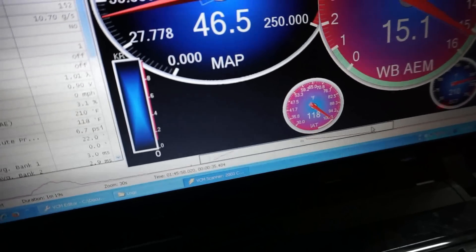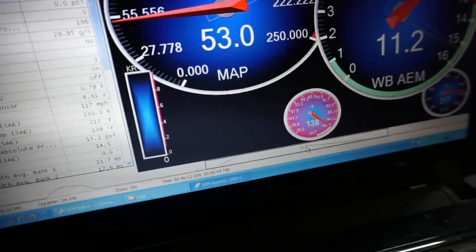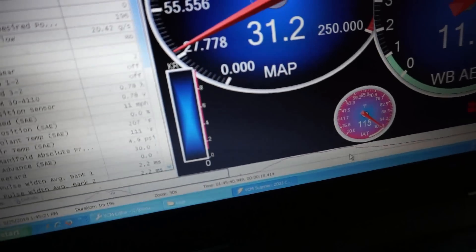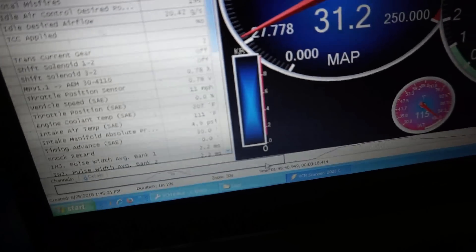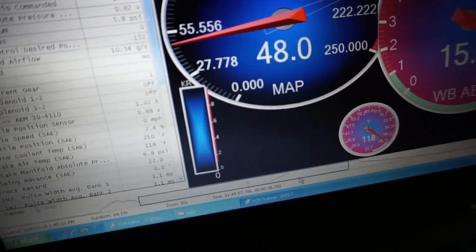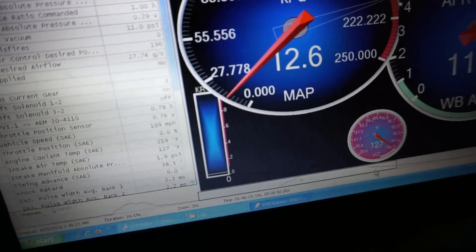So 118 at the beginning and 138 at the end — the temp only went up 20 degrees overall, which is pretty good. Looking over at the end of the burnout, my temp was already up to 115, so from the burnout it was sitting around 118 ready to go. From the time I launched to the end of the pass, it only went up 20 degrees.